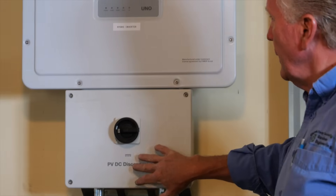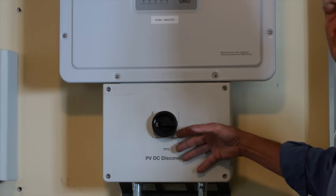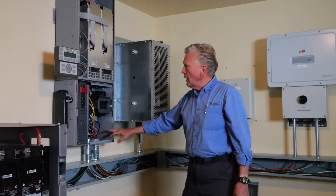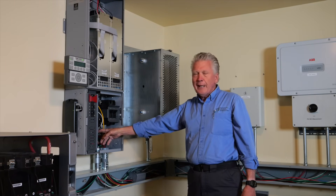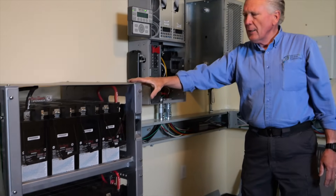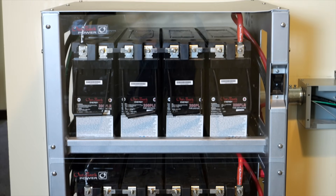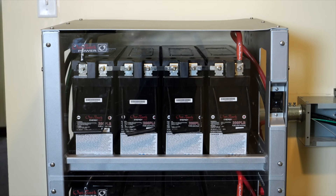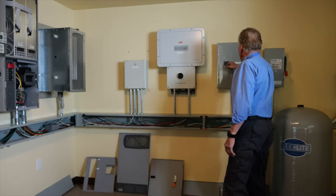From there it comes into an inverter that takes the DC power and turns it back into regulated 60 hertz AC power. From here it comes into the 8-kilowatt Outback Power Radian inverter. The power from the grid-tie inverter goes into the AC outputs of this battery-based inverter, connected to the battery bank. This is three sets of 204 amp-hour capacitive AGM — absorbed glass mat — batteries, for a combined total of 612 amp-hour capacitive battery capacity.